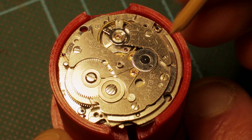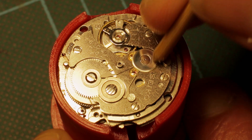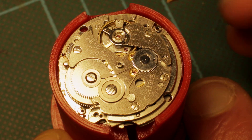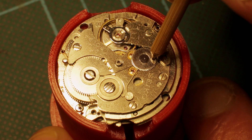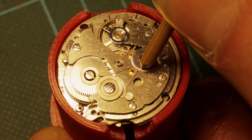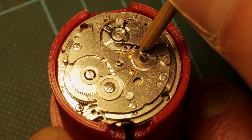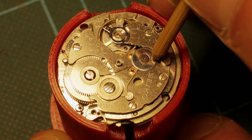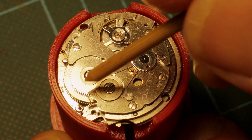I'm going to remove the oscillating weight so you can see that in action a little better. I'll twiddle this around so that the click drops into a ratchet tooth, so we're starting from scratch. We're going to swing this as if it were the oscillating weight in this downward position. So we go one, two, three, four, five - it takes four to five swings. One, two, three, four, five. And as you can see, if you watch this ratchet down here - four to five swings will move this ratchet one tooth.